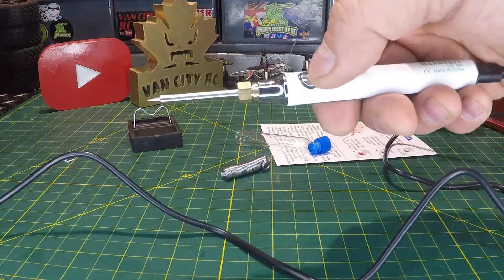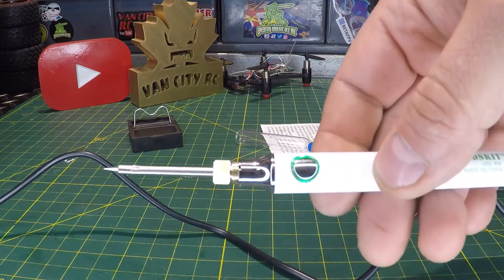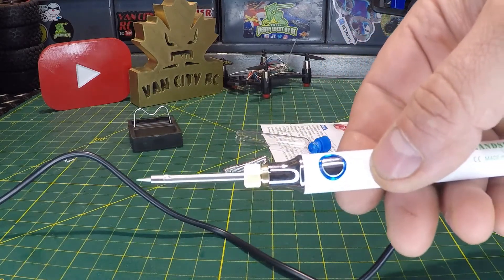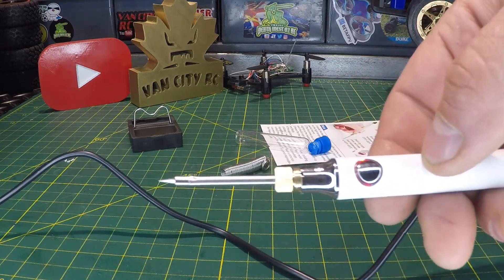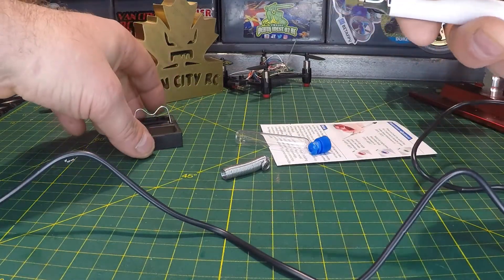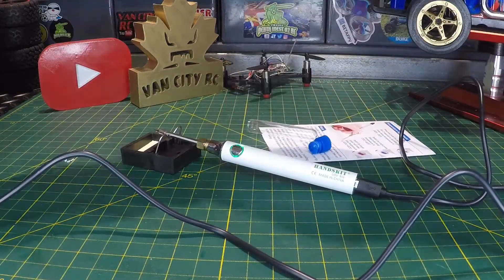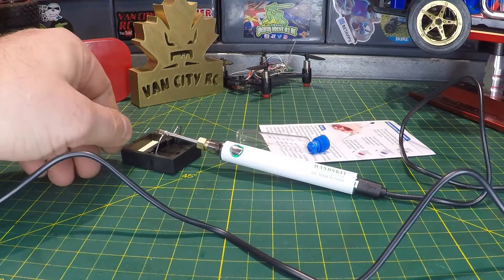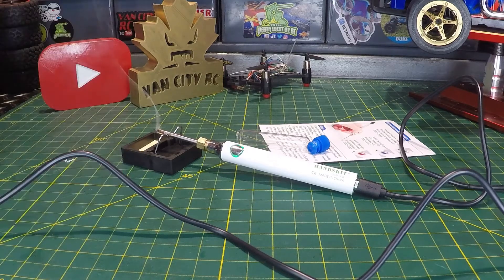So to power it on, just hold the button — there we go, you can see the green light. Press the button again to cycle to medium heat, the blue LED, and then to red. It's already smoking — that's about 10 seconds. Putting it back to low on the stand for a second, and I guarantee it's already hot enough to melt solder. Let's check — yep, no problem at all.